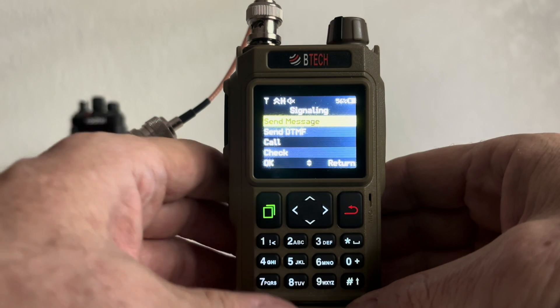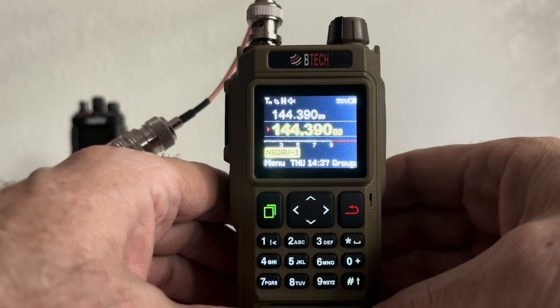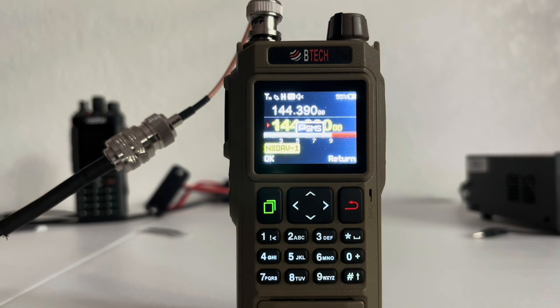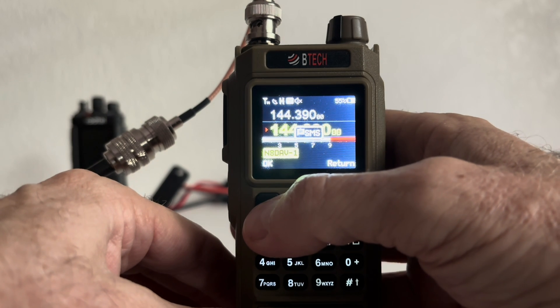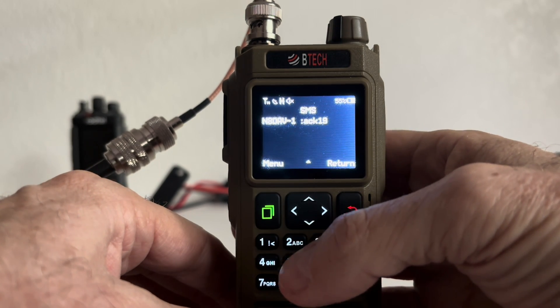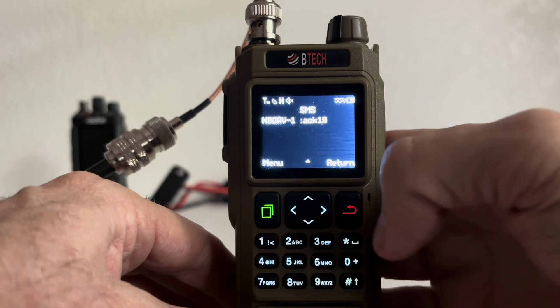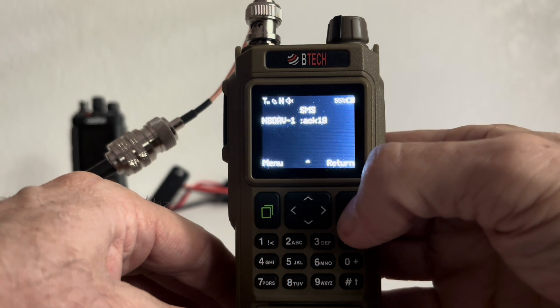When you're ready, press the green button and it sends the message. Back out, and it says 'SMS' right in the middle — that's the acknowledgement. Press the green button and it says 'Acknowledge 19' — N-A-D-A-V-1 colon acknowledgement 19 for the SMS.